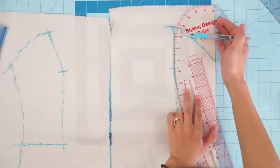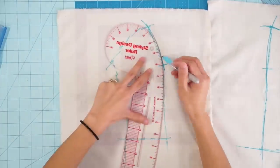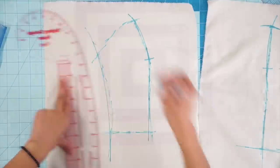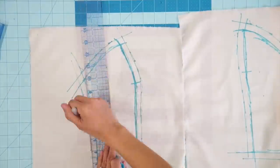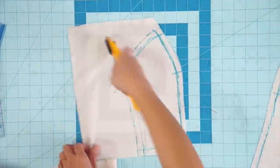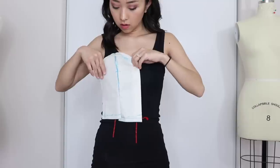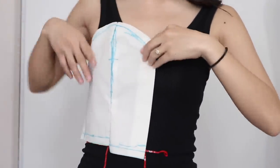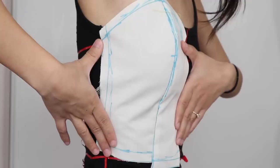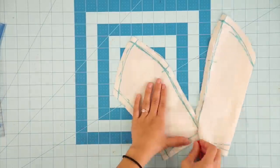With the two front bodice pieces I was able to drape, I lay them flat and true up my markings with a design ruler. Then I went ahead and added seam allowance, cut the pieces out, and sewed the front bodice pieces together to see how it fits. It's not bad — I did a pretty good job at draping it on myself, but I do have a lot of experience. The only adjustment I need to make is extending that waistline a little lower. Now transfer the finalized pieces onto paper.